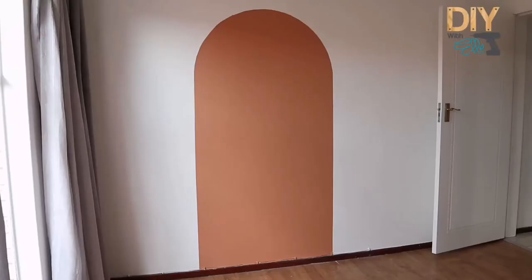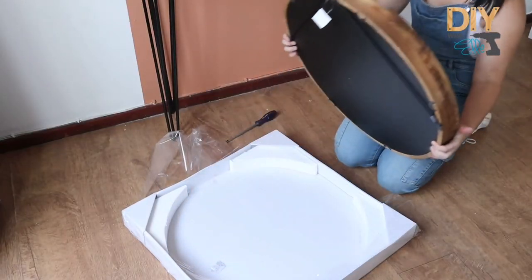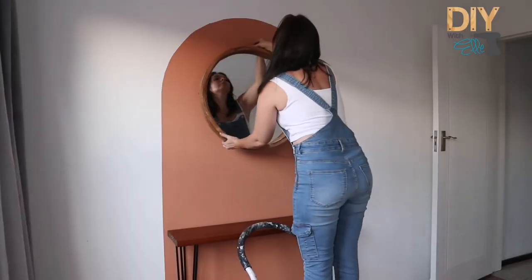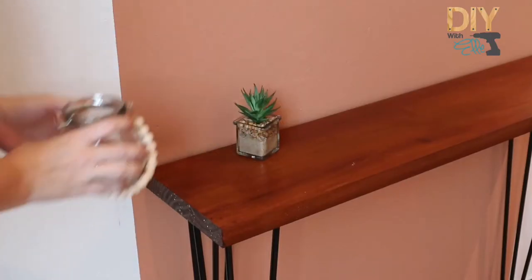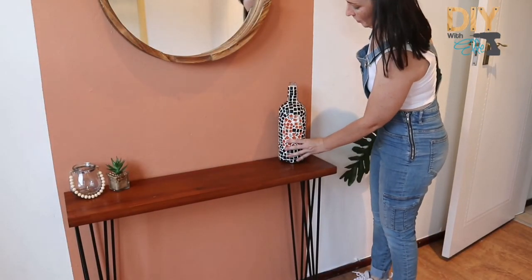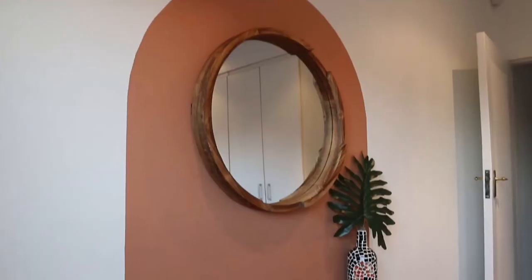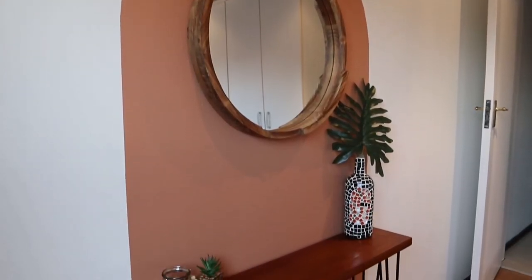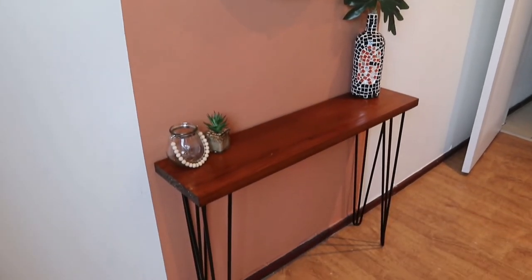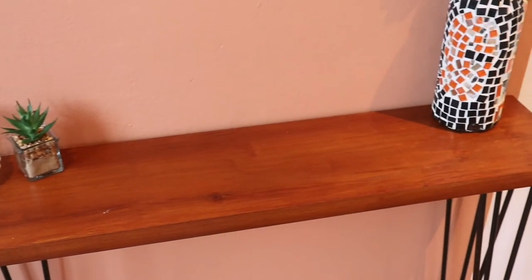It looks great! Now we can decorate the space, which is one of my favourite parts. I built this DIY side table, I bought the mirror from a store, and I'm just putting the finishing touches on the space. I love the colours, I love how crisp and clean it looks, I love the warmth that it brings — the different textures make it a modern take on doing something with a bland wall inside your home.